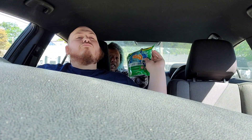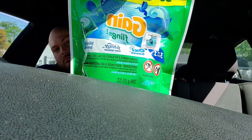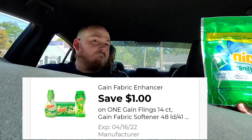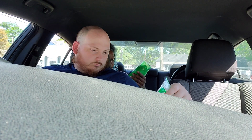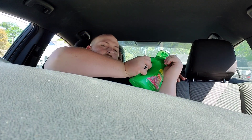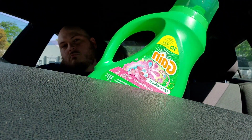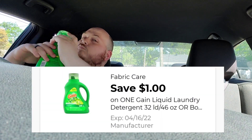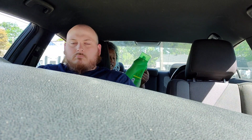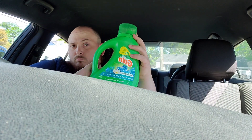Then I handed over the Gain detergents. The Gain Flings 14-count in Blissful Breeze are four dollars and fifty cents with a dollar off coupon. The Gain Spring Daydream liquid detergent 46 ounce is five dollars and fifty cents with a dollar off coupon — you can mix and match scents. And lastly, the Gain liquid detergent 65 ounce in Fresh Water Sparkle is seven dollars and fifty cents with a two dollar off coupon.